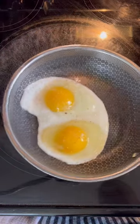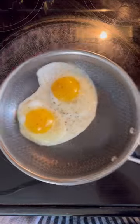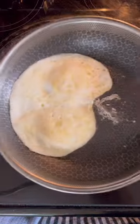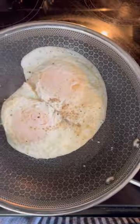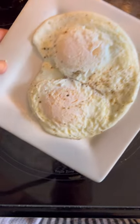Now let the whites set. Give the pan a little jiggle — you can see it sliding across the bottom. Get it ready and execute that no-utensil flip. After the flip, move it around a little bit and it frees up and slides freely, right on out of the pan for those perfect over-medium eggs.